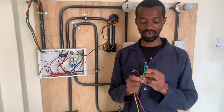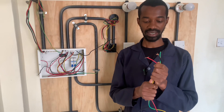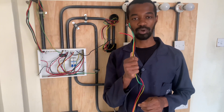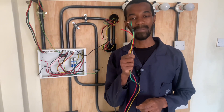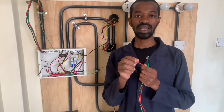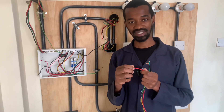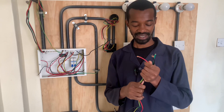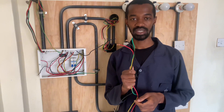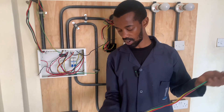The three wires are the neutral, the earth, and the live connection represented by red. Now, if in your country you are using something different, you have to work with that. It is important to take note that these wires must not be anything less than 4.0 mm square. These wires are made of pure copper. The insulation is very important in this case so that it can handle the current being conducted by these wires. The cables must be of quality.